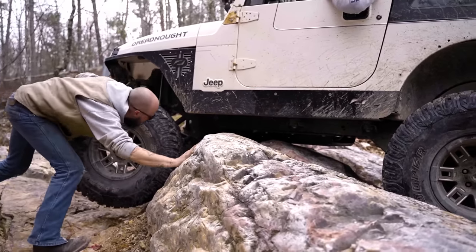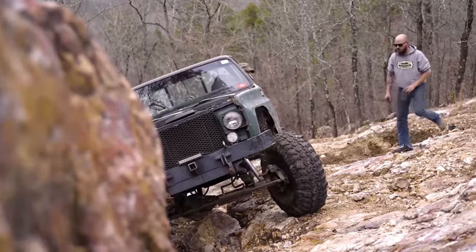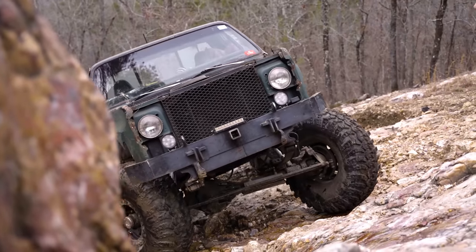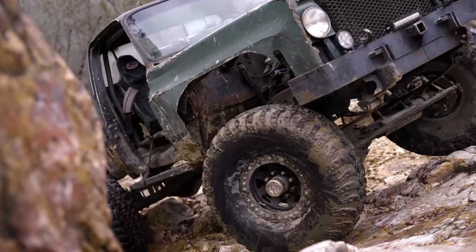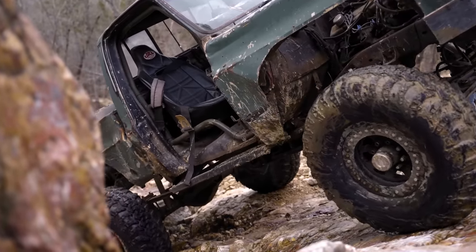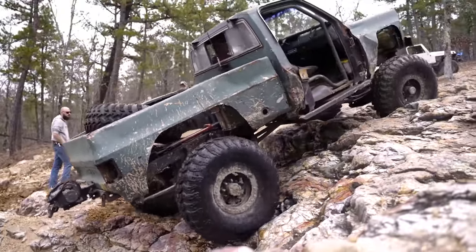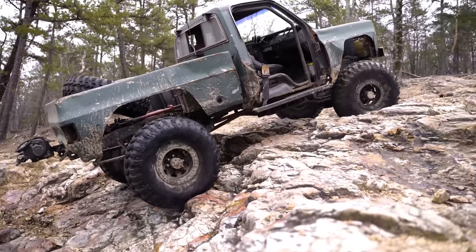That link will bring you right to them. While there, check out all of the awesome wheels we have, and keep in mind that when you package a set of wheels with a set of tires, we'll mount and balance them for you at no additional charge — and that includes beadlock wheels as well. We even ship them to you at no additional cost as long as you live in any state in the lower 48. Sorry, Alaska and Hawaii, but you guys know how much shipping costs are even for lightweight consumables, let alone hundreds of pounds worth of wheels and tires.